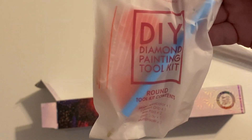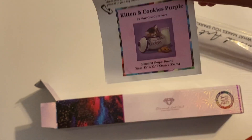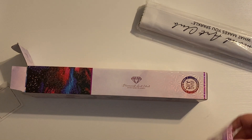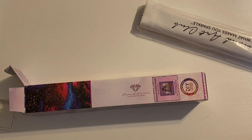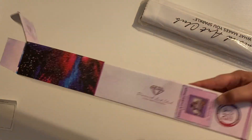You do get the standard Diamond Art Club toolkit - your boat, your squishy, your pin, two waxes, little baggies, and a multi-placer. You also get your little sticker right here. You can put it on the side of your box, in a log book, whatever you want. What I do is peel it off and put it on the side of the box so I know exactly what kit is in the box. I store my kits stacked on their side so I can see them without having to dig through everything.